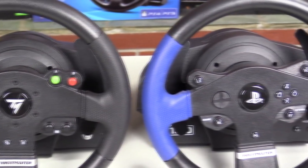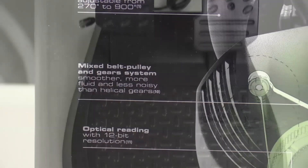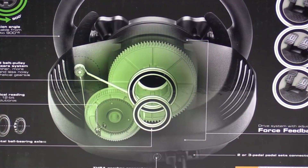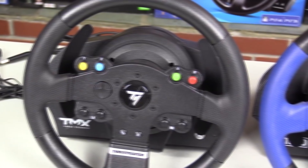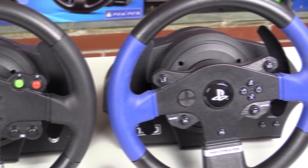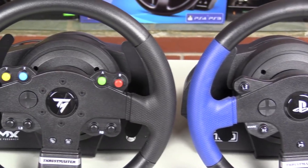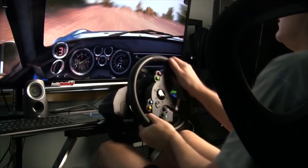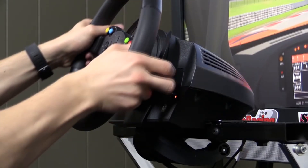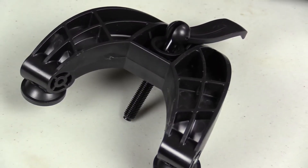Finally, in the number 1 spot we have the Thrustmaster TMX and T150. The TMX is designed to be compatible with Xbox One and PC, where the T150 is available for Playstation 3 and 4. These wheels come with great force feedback and for the price you won't find anything better. They come with a rumble effect, 900 degrees of lock to lock turning, and included pedals. The pedals only have braking and accelerating inputs, so if you want a shifter you will have to buy a third party add-on — however, you could also map the clutch to one of the buttons on the wheel. The included pedals feel a bit plasticky and don't offer great resistance, but the wheel itself is made from steel and plastic. Some of the buttons are duplicates, so when mapping buttons to functions you don't actually have as many options as you might think. Also, the fastening screw is plastic and does have a tendency to snap.